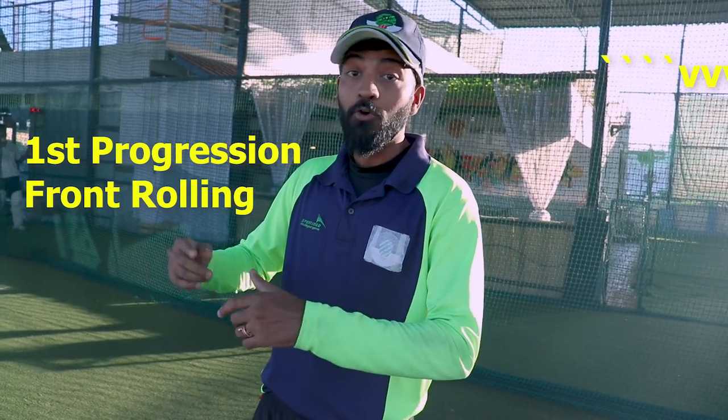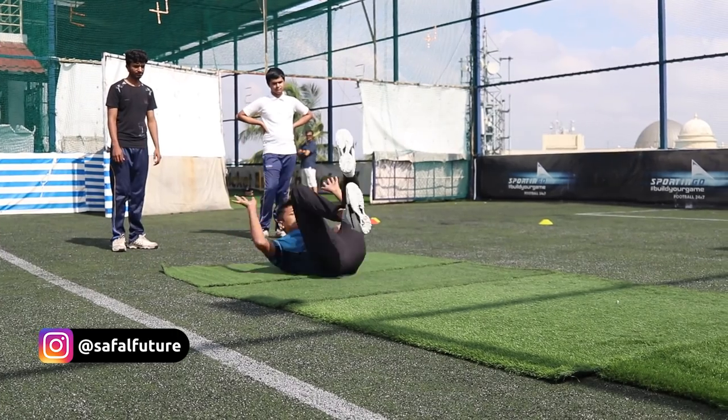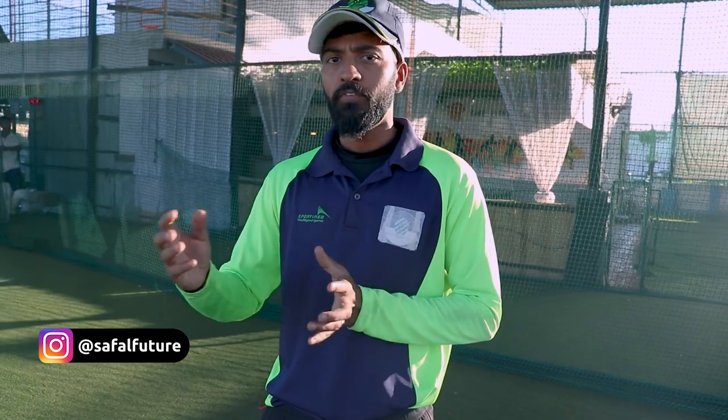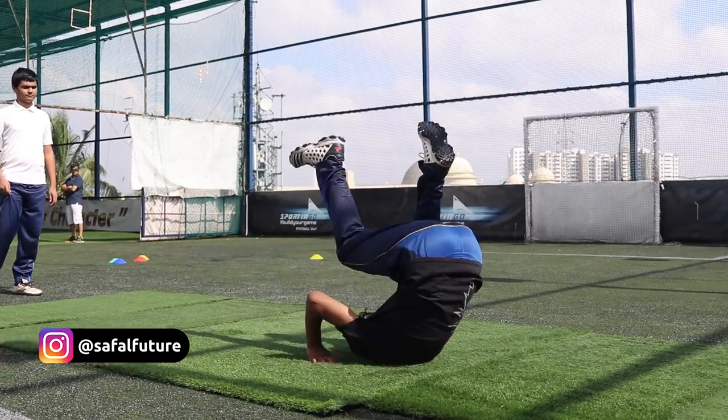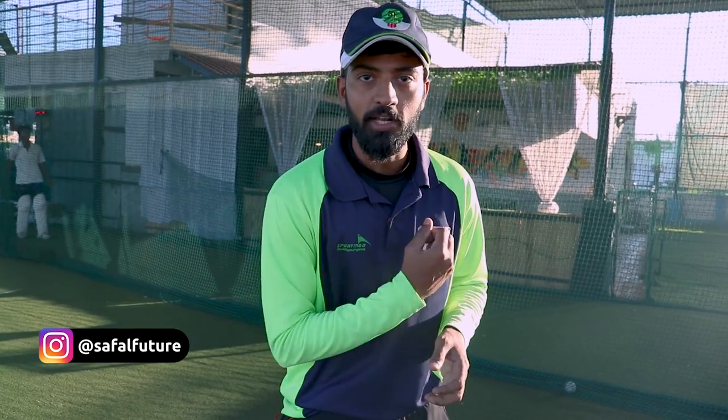First, you have to learn how to roll on the ground, because if you don't know how to fall on the ground, it is very difficult to roll. First, you have to do the front roll drill where you try to land on your head and roll. You will do this 10 to 15 times. If you have to roll on the shoulder, you can do it to the side and roll on the shoulder — when rolling on the shoulder, the shoulder goes low.